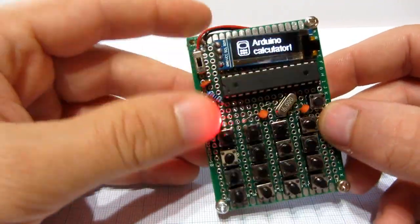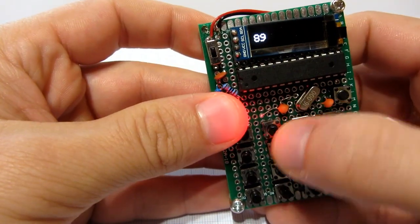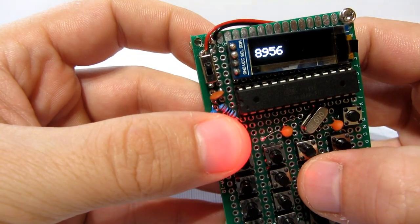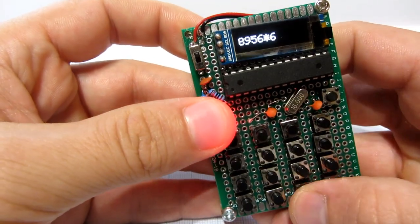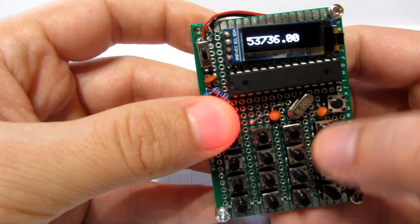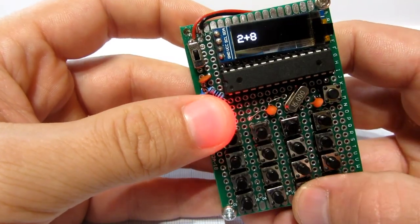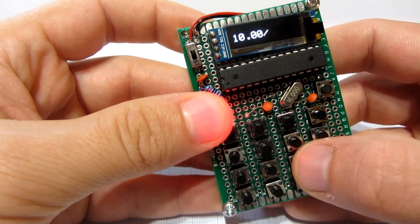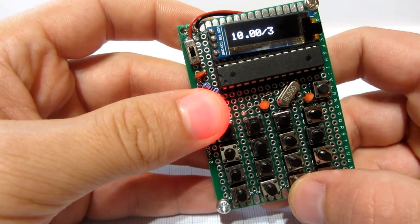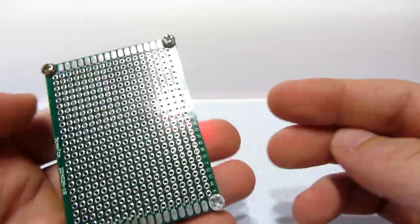Hello, today we will build this cool Arduino calculator. It has all basic functions and it can be very useful on your desk. Of course you can always reprogram it and use it for something else. This video will be longer than usual because I will try to show you each step in building this device. So let's get started.